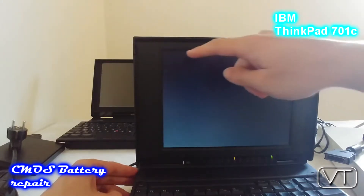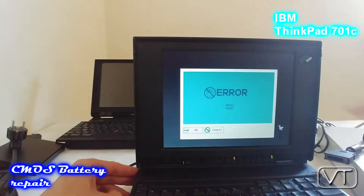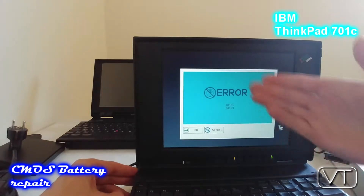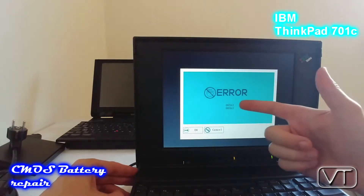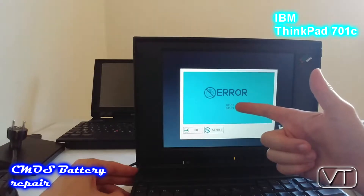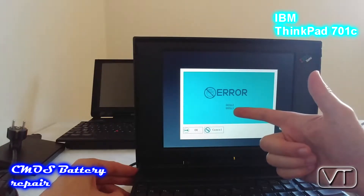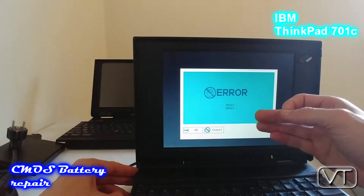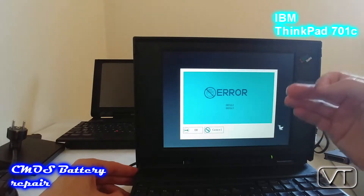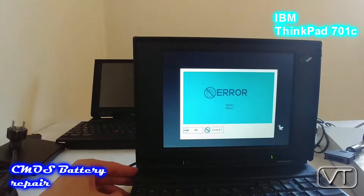You will instantly get these two error codes and then you will be led to the system BIOS. These are the two codes: 161 and 163. If you have these error codes, it is certain that the CMOS battery is faulty in your ThinkPad.